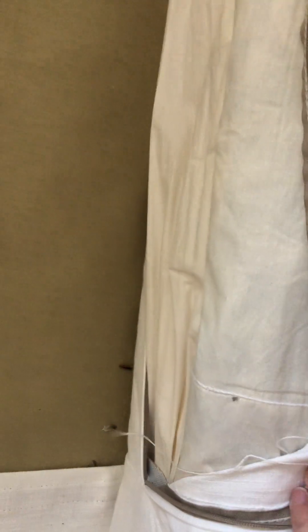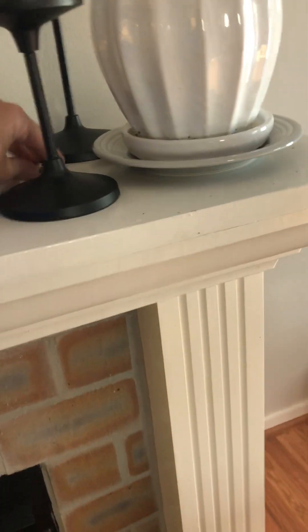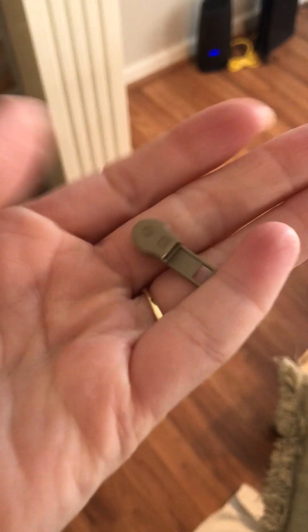When I went to put this cover on the cushion, it was so extremely tight that the zipper actually popped and broke. So I had to just leave it like this. I'll show you the zipper that broke off — we can't get that back on.